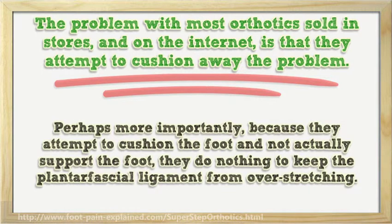Perhaps more importantly, because they attempt to cushion the foot and not actually support the foot, they do nothing to keep the plantar fascial ligament from overstretching.